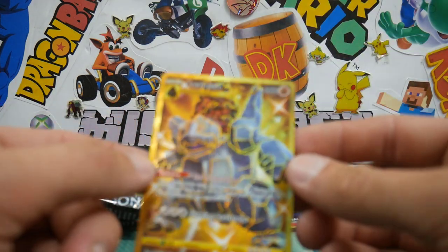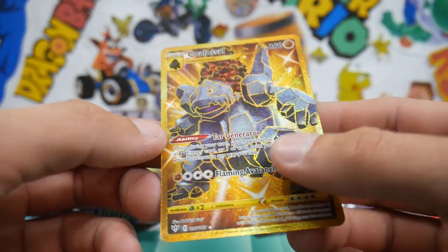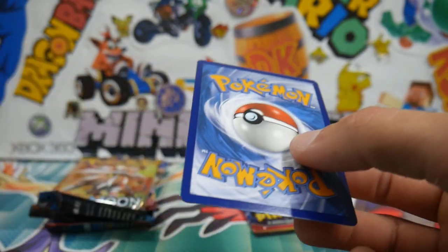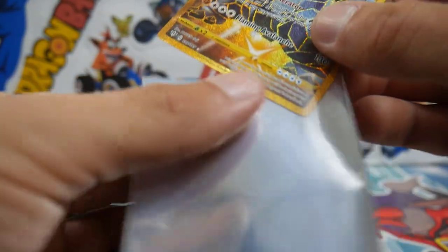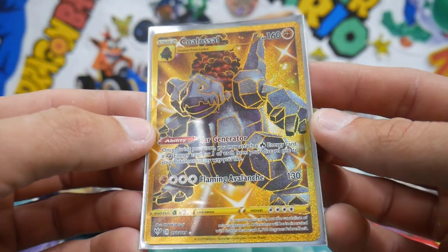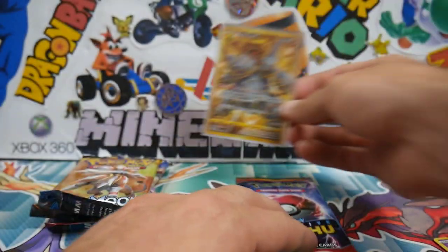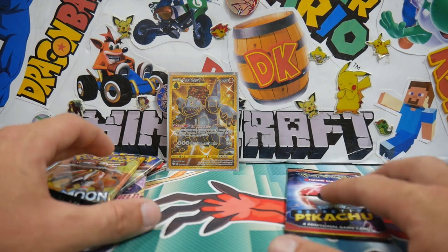Let's have a look at this bad boy real quick. A Colossal Secret Rare — that is absolutely perfect. Let's chuck it in a Solgaleo sleeve right here. Check that one out. A Colossal... oh, that is epic, guys. That is a great way to start off the video. Oh my God, that is a banger way to start.